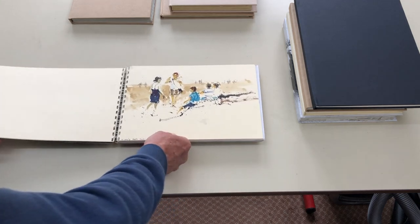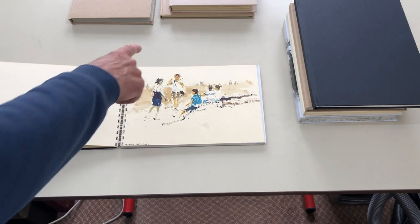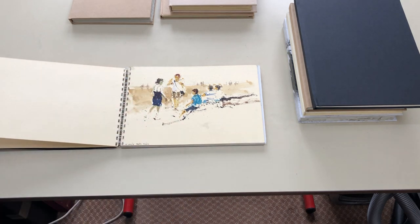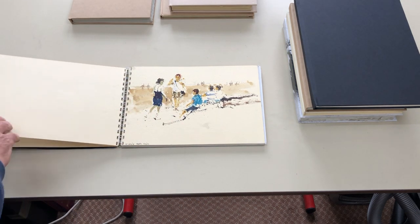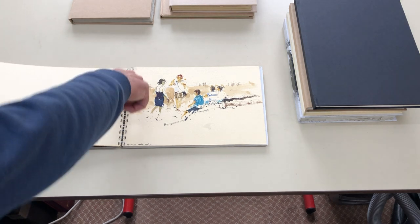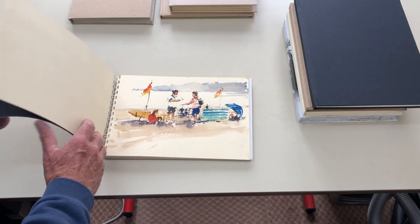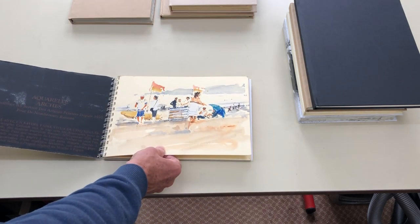My other preference is to work on toned paper. These are small 8 inch by 11 cream-tinted Buckingford paper pads that I made up with a spiral binding, and they are very useful for doing little sketches like these.